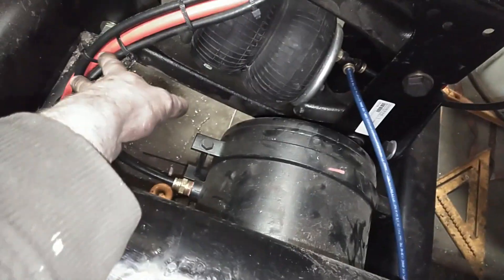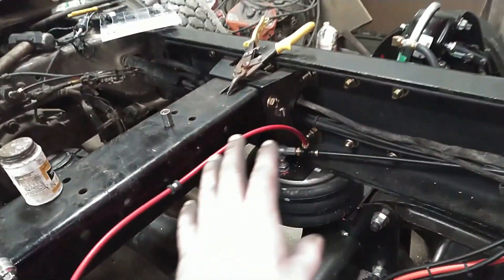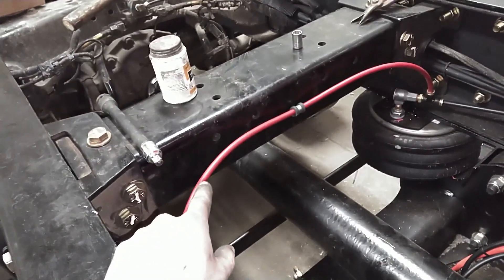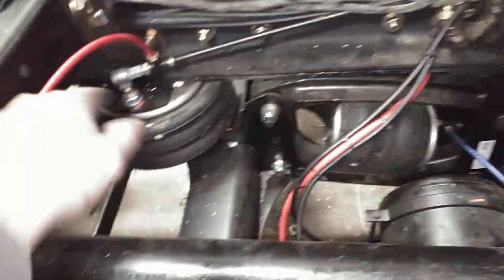Whenever you do this kind of stuff, always take some time to zip tie all your lines and put key clamps anywhere you need. Make sure nothing's going to rub against anything, because you will wear holes in these lines a lot quicker than you'd think. You definitely want to make sure all your plumbing is secure — nothing's going to come up and rub on a driveshaft, a cross member, or even other lines. Anyway, guys, thanks for watching. Be sure to like, comment, and subscribe down below. Have a great day.